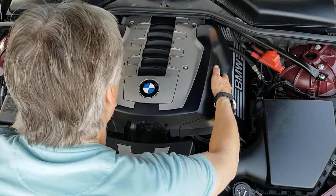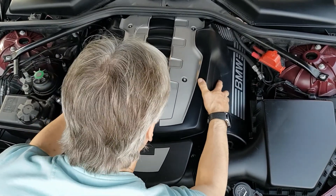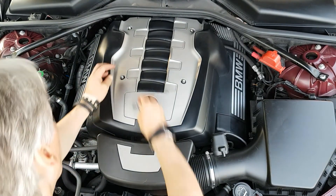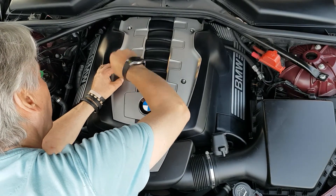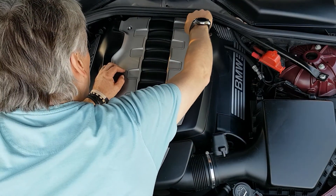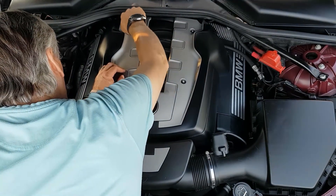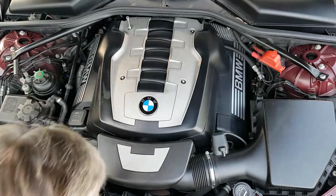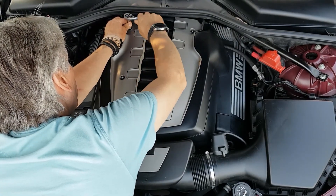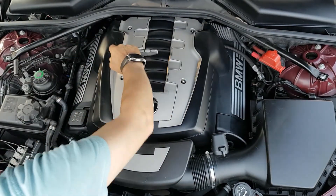Time to put the engine covers back on. It's a bit fiddly sometimes to line up the studs with the holes through the cover, but you wiggle it around until it seats. Then it's just a case of tightening up the four conical nuts. The smoking problem is a bugbear on the N62, but the PCV valves are responsible for about 50 to 60 percent of causes. Make sure you change the PCV valves first before paying out three or four grand to get it fixed. Thanks for watching and I'll see you next time.